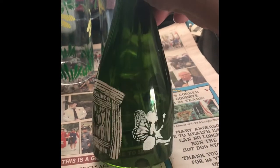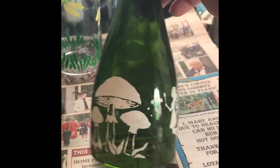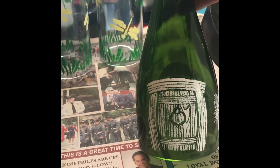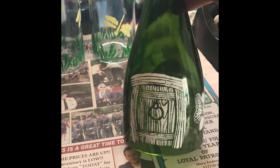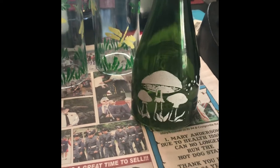I had some stencils that I found where my paints are, and I stenciled some fairies. A mushroom fairy, and like a little — I guess that's where they lived — a little house or something, a door. So that's one.